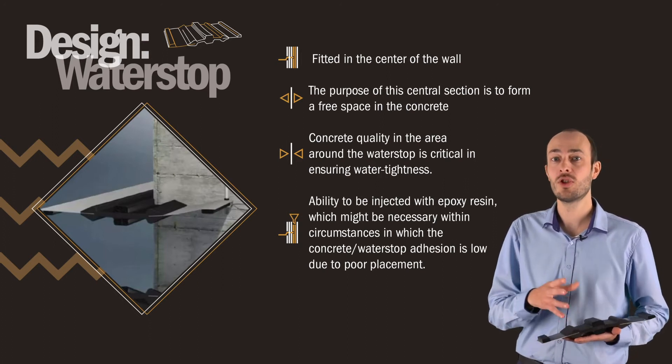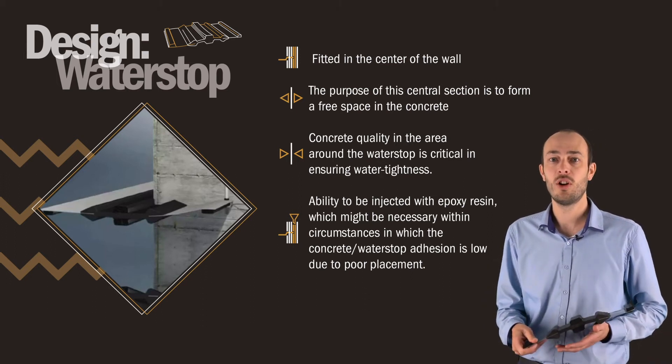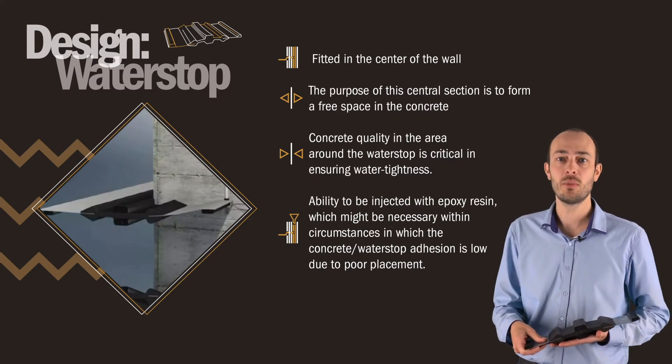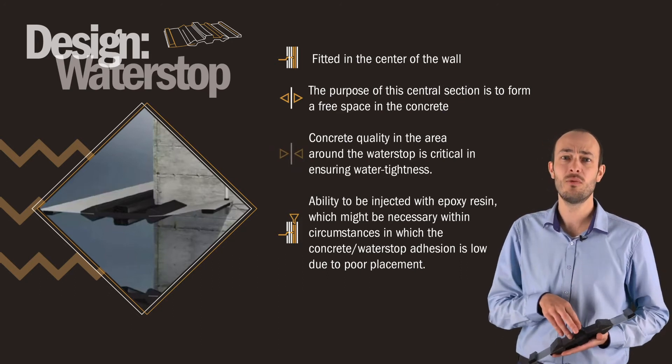The rubber sponge strips create a perfect seal between the sponge rubber and the shuttering. During the concrete pouring and casting process, no cement slurry is able to drain off owing to shuttering leakage, thereby preventing honeycombing and the formation of cavities in the concrete. The concrete quality in the area around the water stop is critical in ensuring the watertightness.